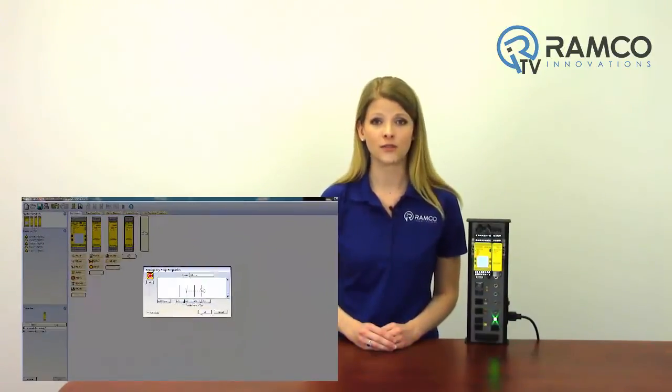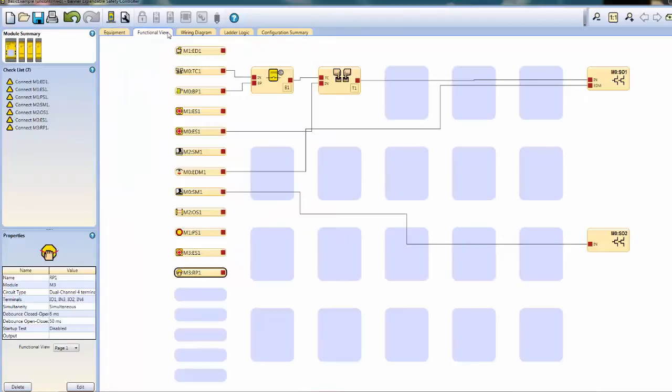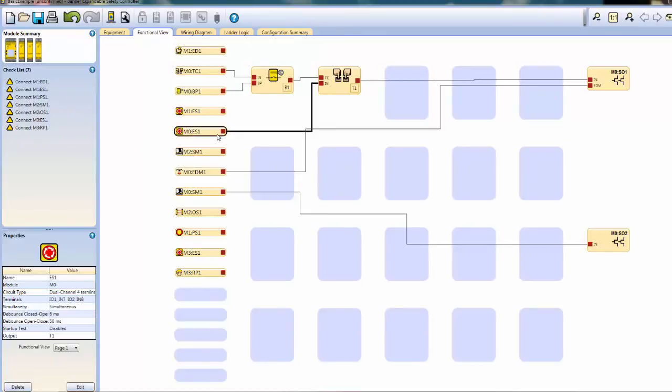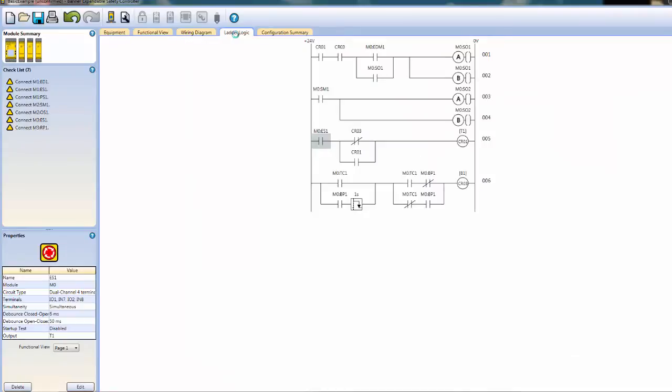The free, user-friendly, icon-based configuration software is so simple to use that you'll be programming in minutes. The software ensures efficient setup of safety devices with a module summary and wiring checklist, simple drag-and-drop connections, wiring diagram in live mode, ladder logic functions, and more.